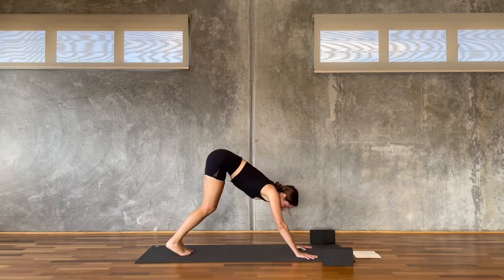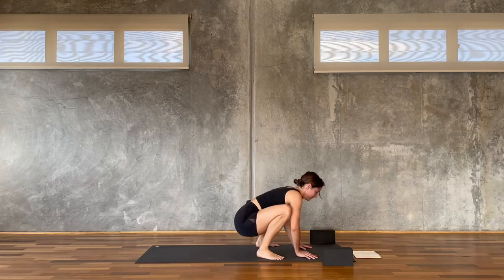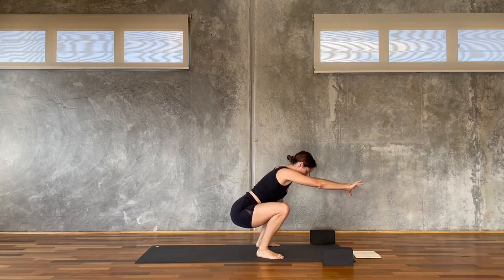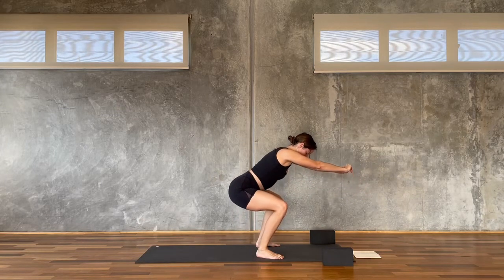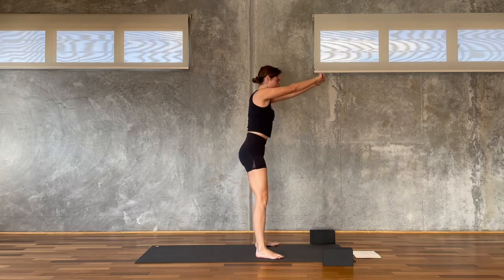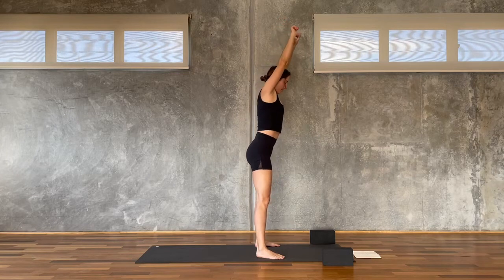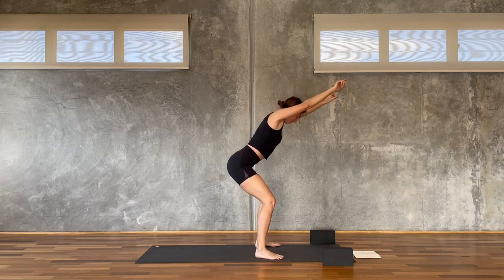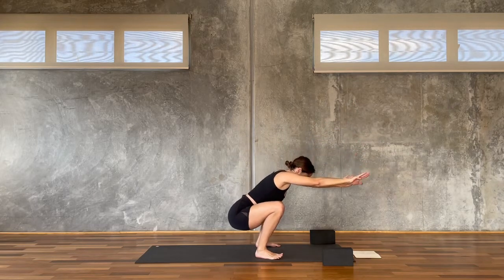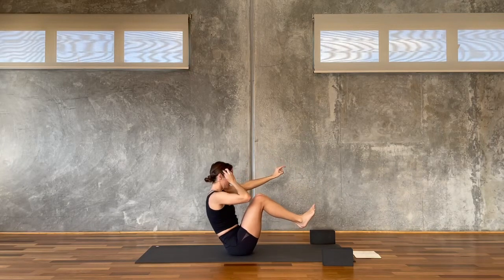Just slowing it down, last one — sit down in the squat and then press down through the feet and rise on up to stand for five, four, belly in, tail down, three, two, and one. Reach the arms up and then we come back down for five, four, three, two, one — the bum comes all the way down, you lift the legs up, Navasana.